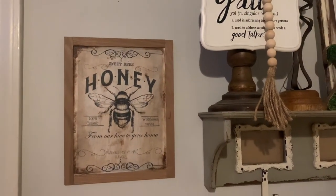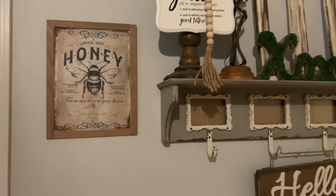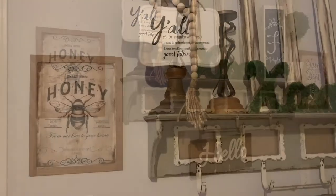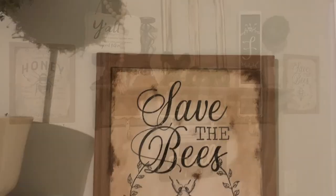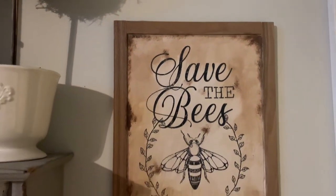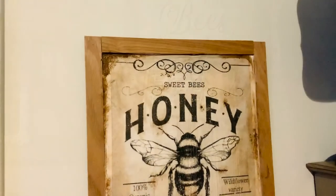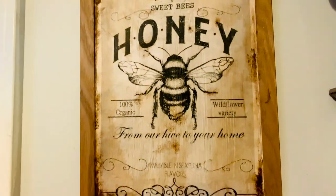And that is all for today's tutorial — I hope that you guys have enjoyed this! I know that bees and bee type decor are really popular around springtime or just year round in general, and this is a piece you could use year round. If you liked this, please make sure that you are following me so you can be notified when I upload more fun affordable farmhouse DIYs like this. I will see y'all in my next video — bye!